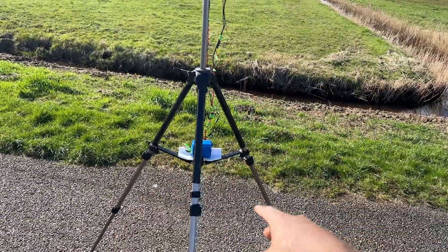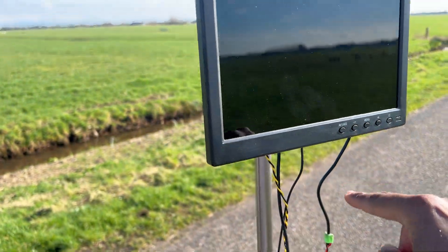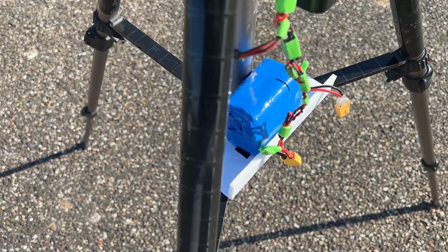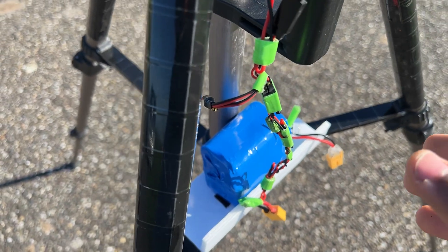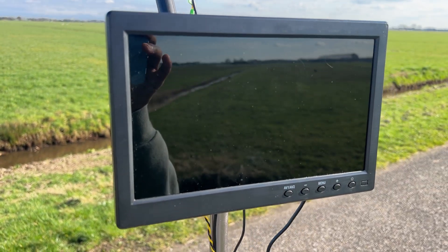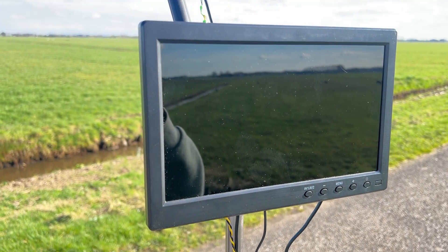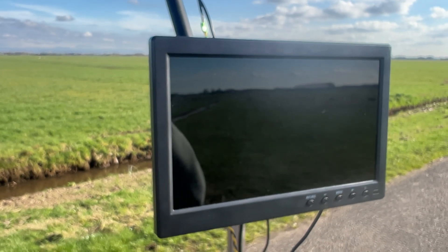It's simply on this collapsible tripod, and it includes this 10.1-inch TFT monitor that accepts AV input by the receiver here, which is a typical 5.8 gigahertz receiver — the RC832. Normally you'd get a 7-inch TFT monitor, but I looked deeper into AliExpress and found this 10.1-inch with the best reviews. It worked right away, so I'm enjoying a bigger screen for my FPV feed and flights.